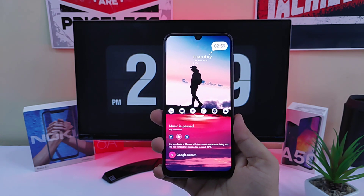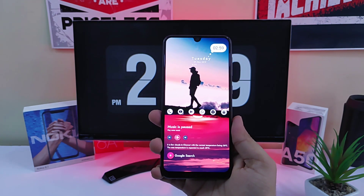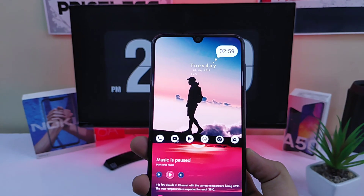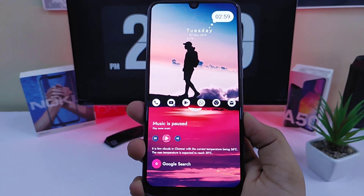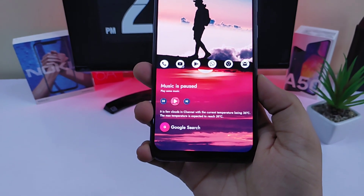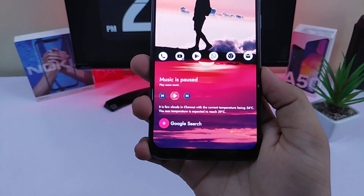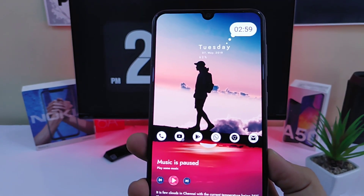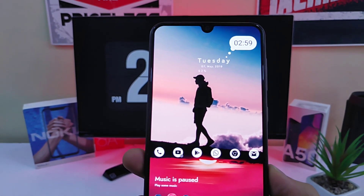The main attraction of this setup is the wallpaper. This wallpaper looks amazing and it carries the whole setup. It is from an app called Walli, which has an amazing collection of wallpapers for your home screen setup. Definitely check out Walli for some amazing wallpapers. I will provide a direct link for this particular wallpaper so you can download it quite easily.